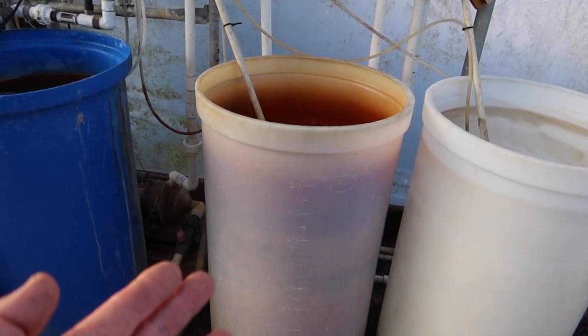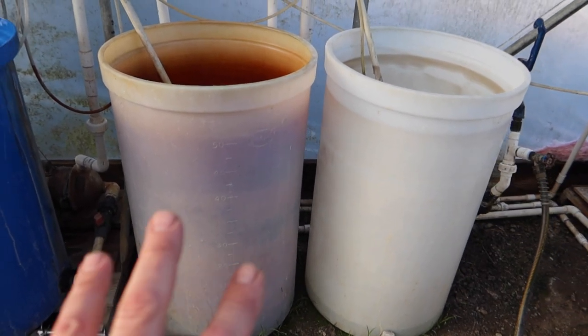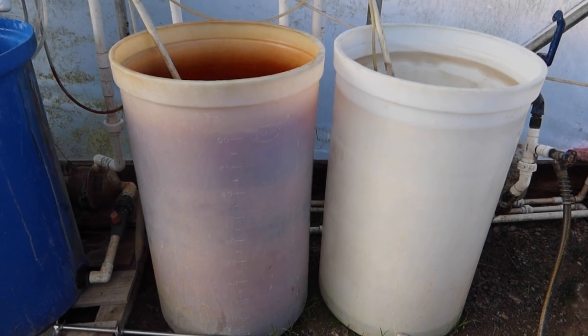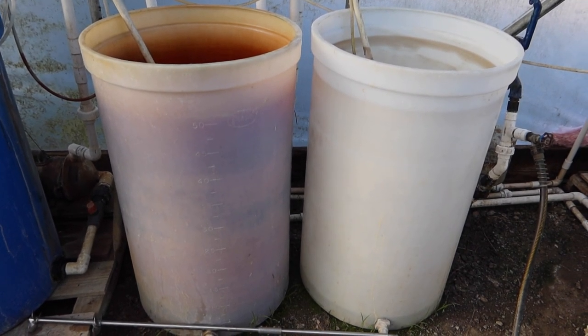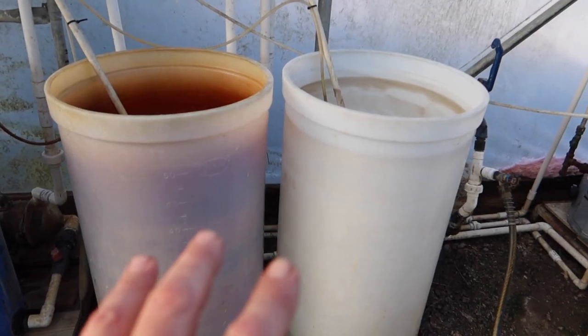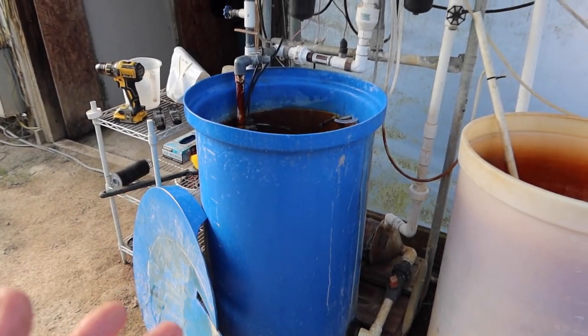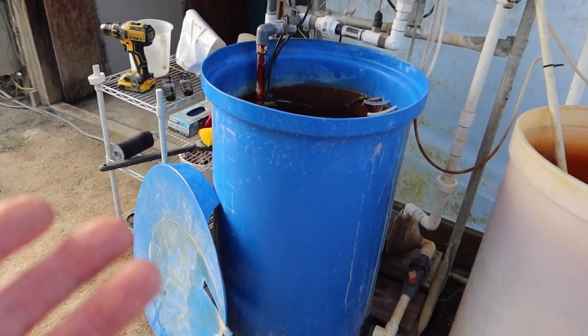This tank has two different fertilizers mixed into it, and the reason they're kept separate is that if they were all mixed together they would form a precipitate — chunks and globs of fertilizers sticking together. So they have to be kept separate at high concentrations. Once they're put into the mixing tank it's okay to combine them, because there's a lot of water mixed in there.